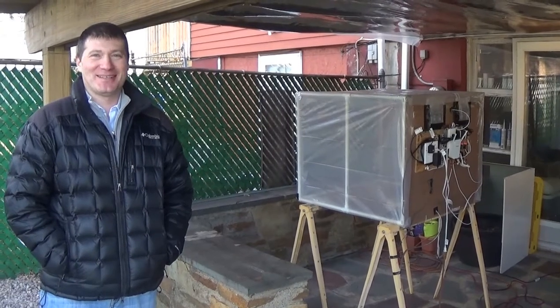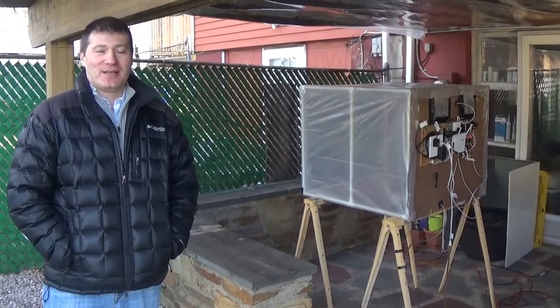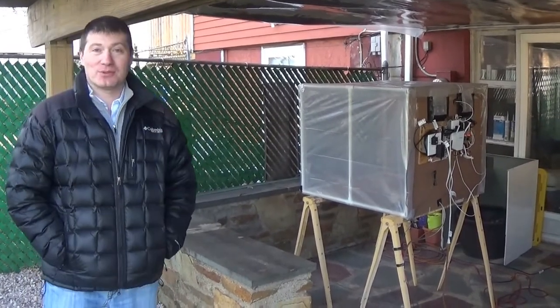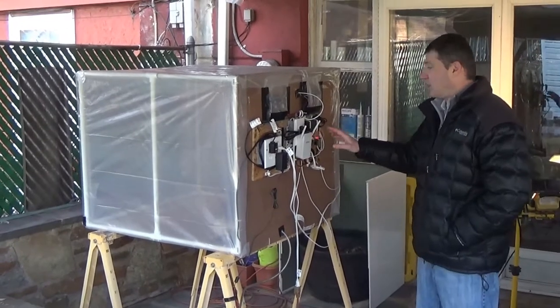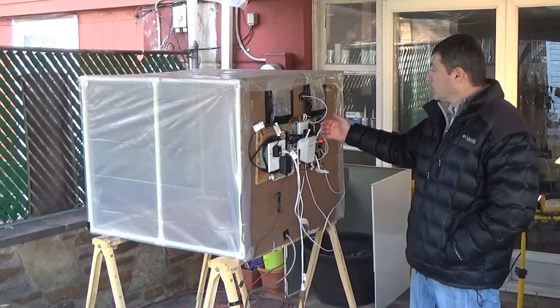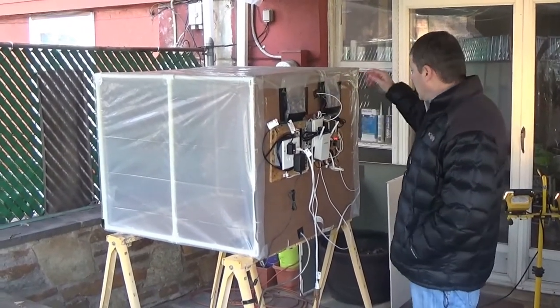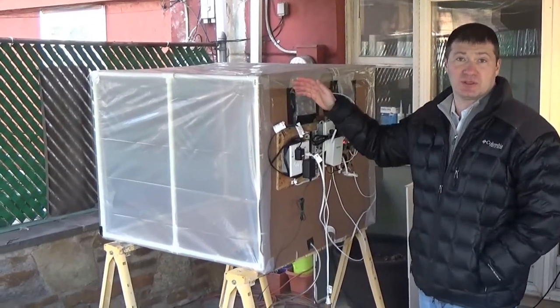Hello everyone, here is Team Greenhouse Wizard and today we are going to demonstrate our progress during the winter quarter. Last quarter we only had this board done with half of the sensors installed. This time we have this board with the scaled model of the greenhouse together, and we added more sensors. Now we are going to demonstrate the functionality.